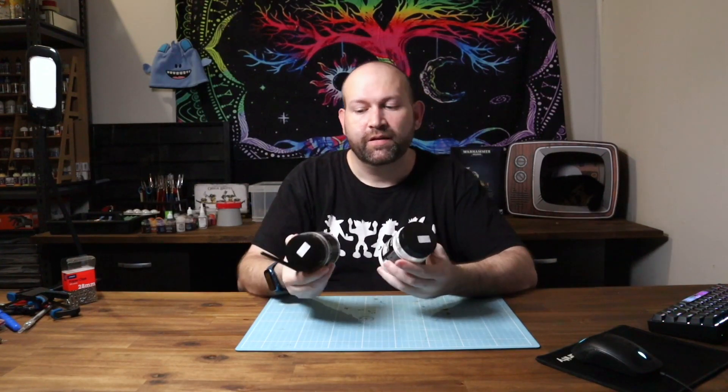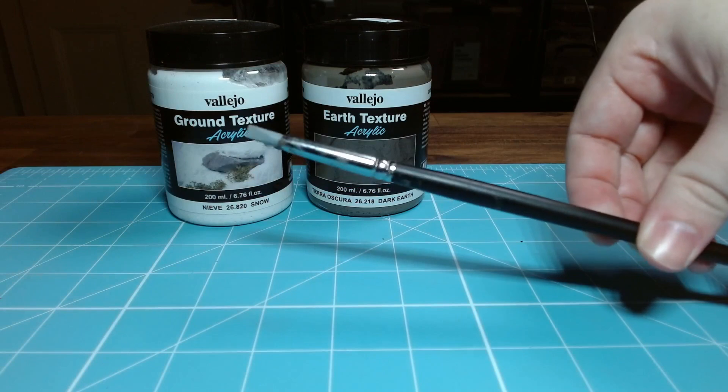Now on to basing. I really like these Vallejo ground textures — they're a paste that's really easy to apply to the base of your models. To do that I use this rubber-tip brush, which makes it easy to spread the paste and is also very easy to clean. I've used regular brushes before and the paste just gets stuck in the bristles and you never really get it clean again. I also have this bucket of ground tuffs in all different brands, and whenever I need to do some basing I'll see if anything fits the theme and throw a few on.